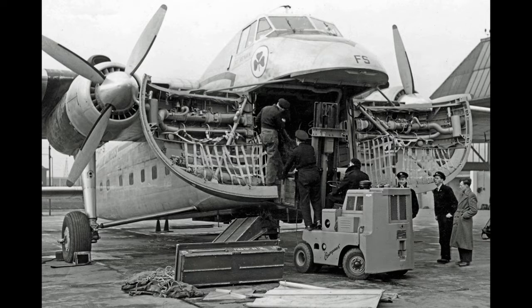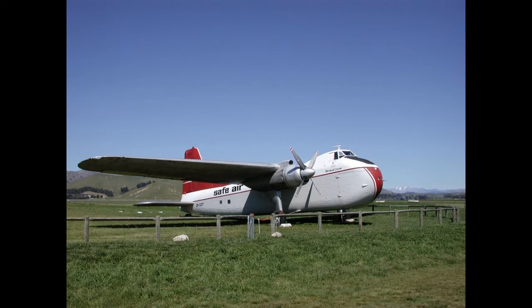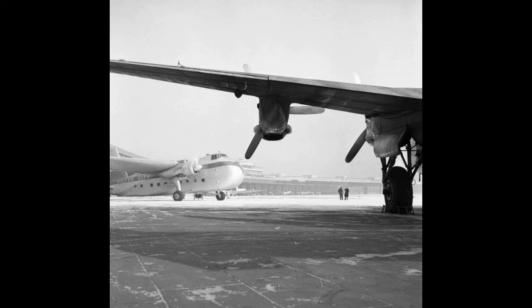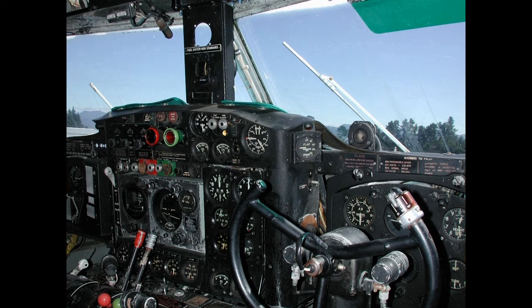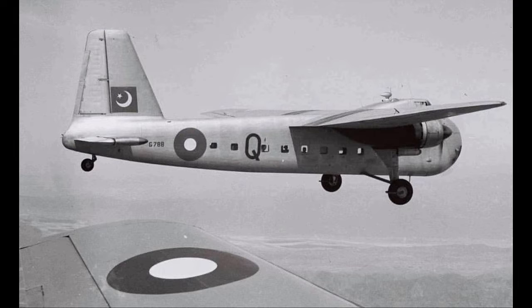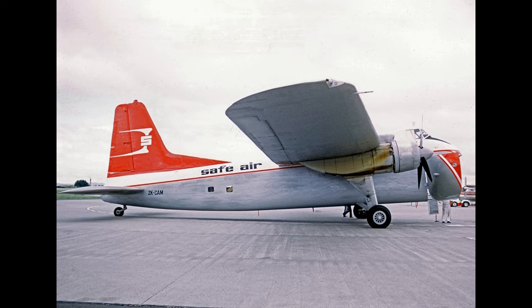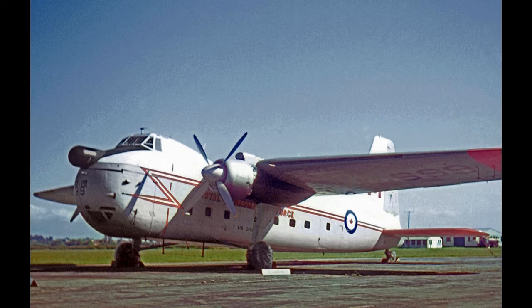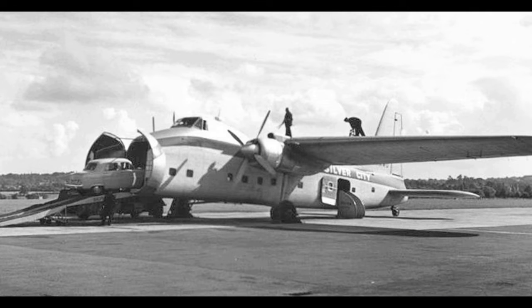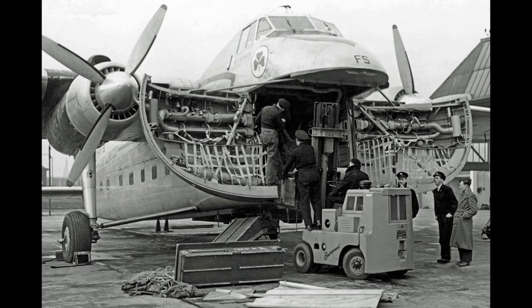It was also considered that there would be a market for a passenger aircraft suitable for use from basic airstrips, and so a version without the nose doors capable of carrying up to 36 passengers, to be known as the Wayfarer, was proposed. On the 2nd of December 1945, the first prototype, registered G-AGPV, was first flown at Filton by Cyril Unwins. Cyril found the aircraft to be generally satisfactory, but requested that the tailplane be lowered and increased in span to enable the aircraft to be trimmed to fly hands-off over a wide range of centre-of-gravity positions.